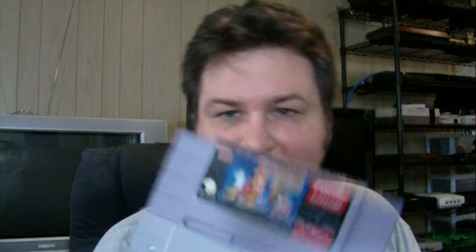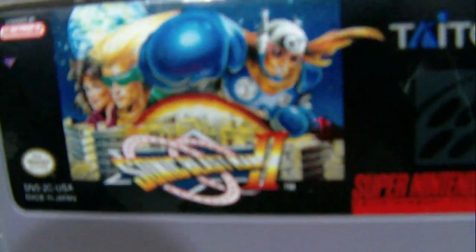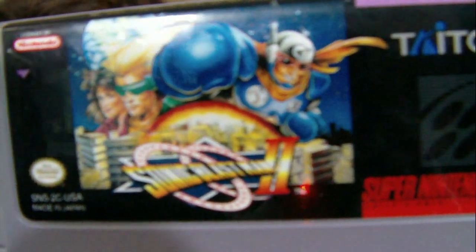We got two more games here. The Magical Quest Starring Mickey Mouse, $4.49 - I don't know if I have this one or not. And Sonic Blast Man 2 - I know I don't have this one. I haven't really played the Sonic Blast Man games, but they do look like a blast.